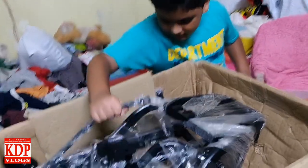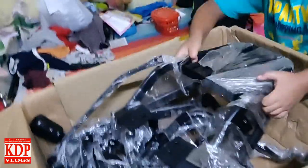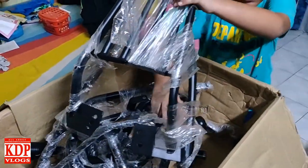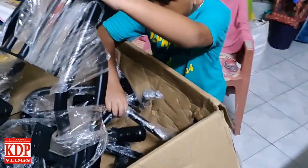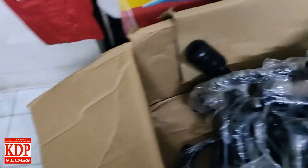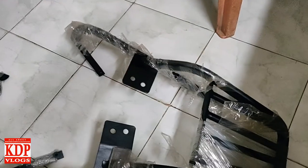The box is fully open now — let's see what is inside. It's very heavy. This one is the back rest. It's really very heavy, oh my god.